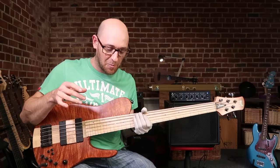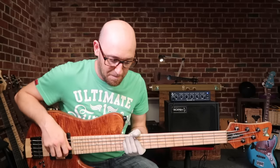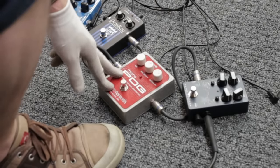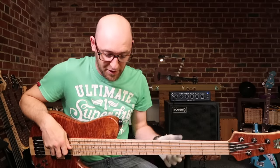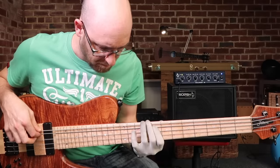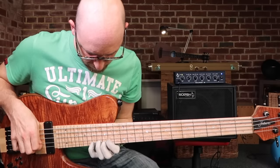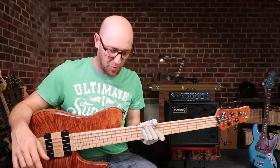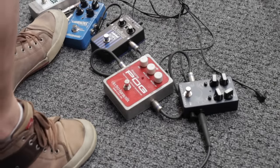Next up for me has got to be the Micro Pog — it's just such a fun pedal. It is another octave pedal but it has its own vibe. You've got a dry signal, a sub octave, and then an octave up. You can do a ton of stuff with it — just have the sub octave on, take the dry signal completely out, or anything in between. I generally have it on that octave-up setting.